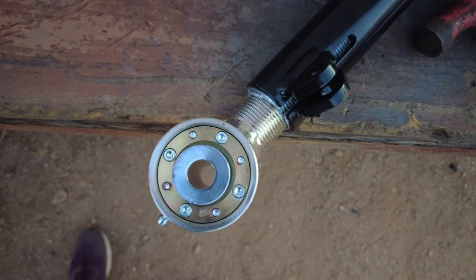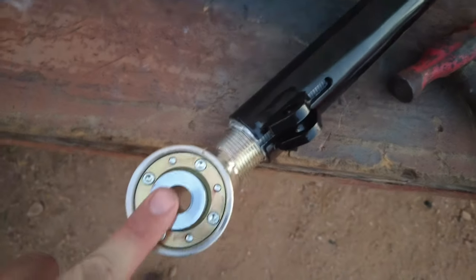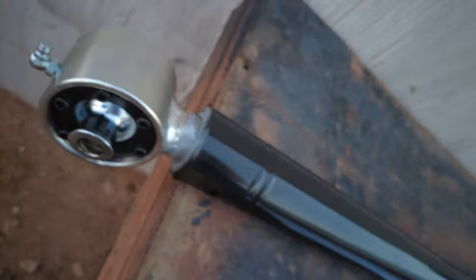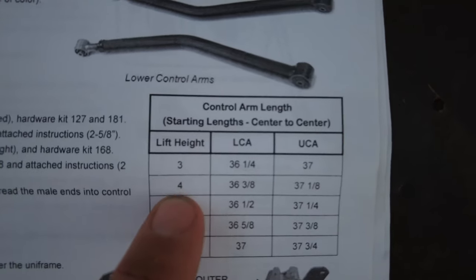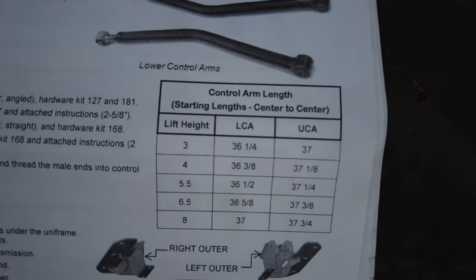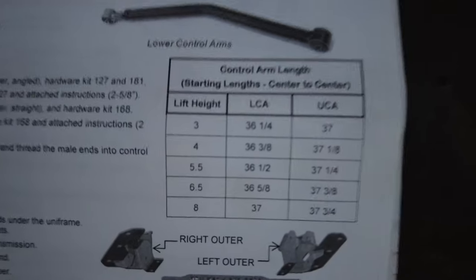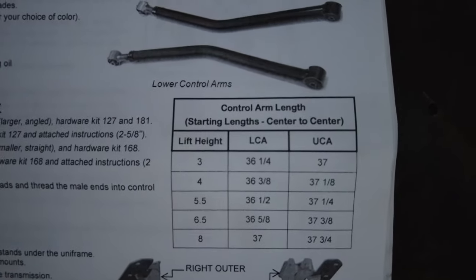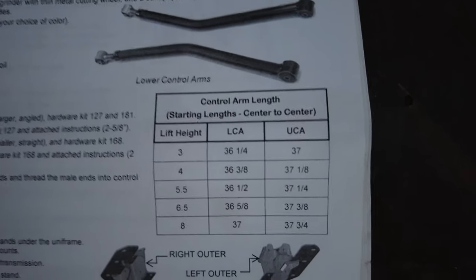Now that the rod ends are built, torqued, and greased, it's time to measure the eye-to-eye length — from the eye of the control arm to the eye of the flex joint. For the upper control arm with a four-and-a-half-inch lift, it should be right around 37 and one-eighth inches. Iron Rock told me on Instagram that's a general starting point; from there you adjust for ride quality, spring placement, and caster angle.